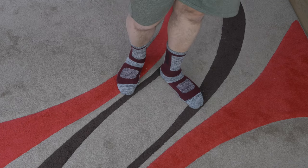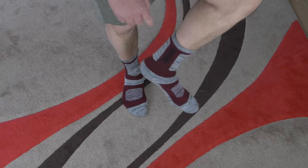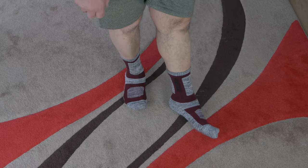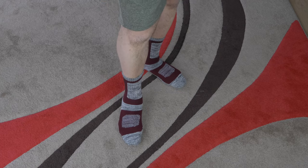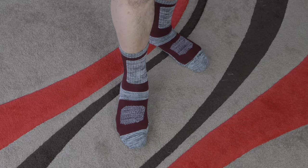They feel nice and comfortable, they keep your feet warm but at the same time they don't make your feet sweat. They stay up as well, which is what I like. So yeah, perfect — I'm very happy with them, they definitely get my thumbs up. Hopefully you found this video informative, thank you very much for watching.